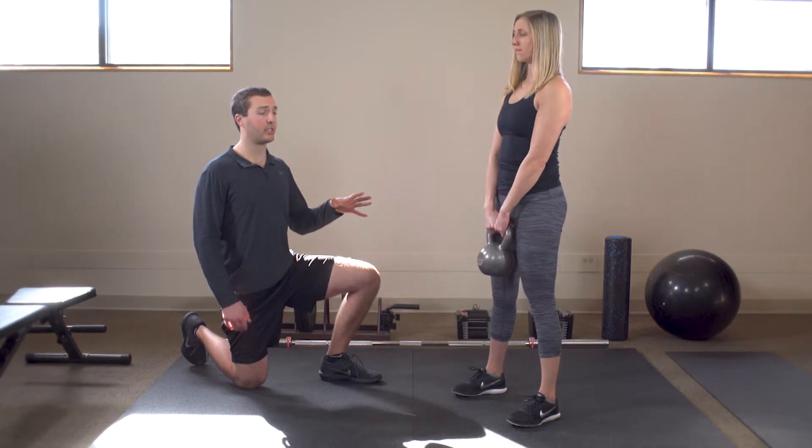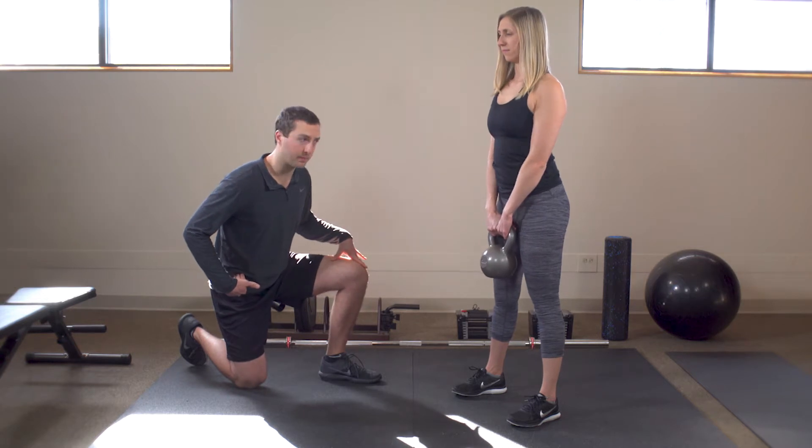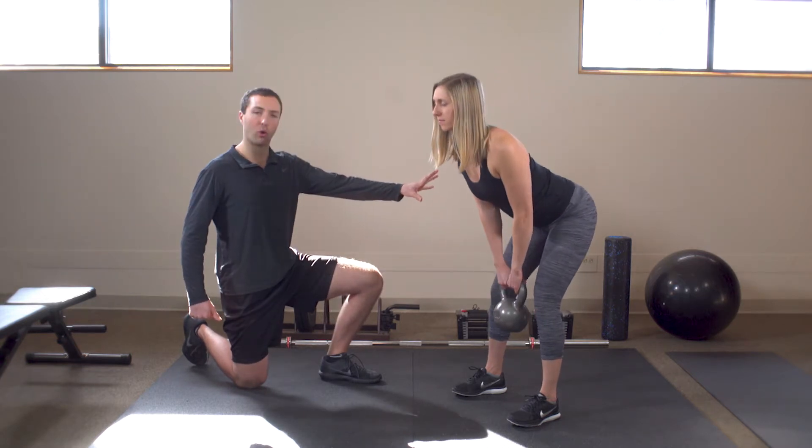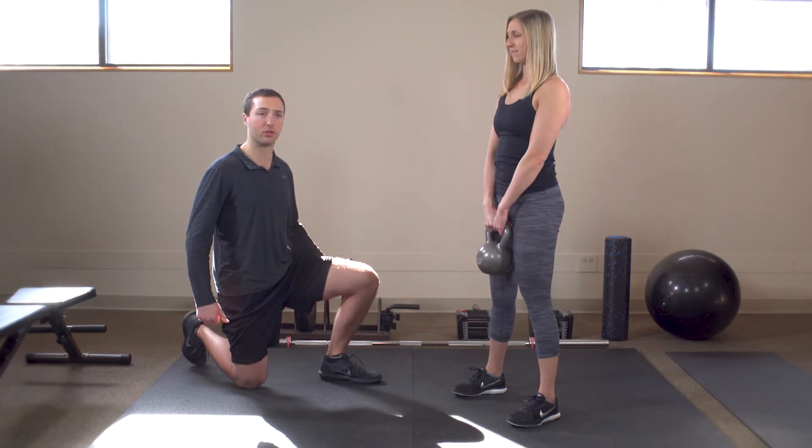With the hip hinge motion, she wants to push her hips back as if she has an open drawer behind her rear end that she's trying to close. She really wants to feel that stretch in the hamstring.